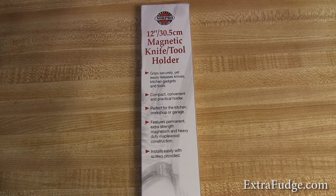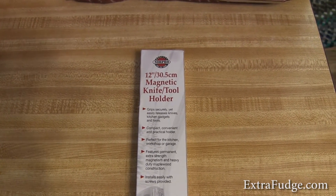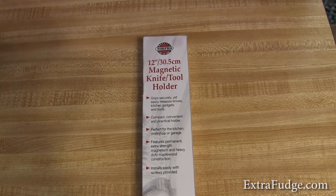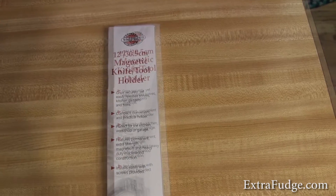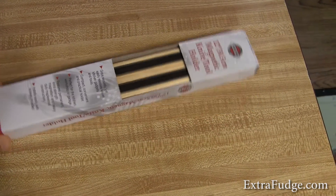Hi everybody. Today I'm going to review the Norpro magnetic knife slash tool holder. I guess this could be good for the garage or for a set of tools and stuff like that, as long as they're magnetic metal. So it comes out with this type of packaging right here.